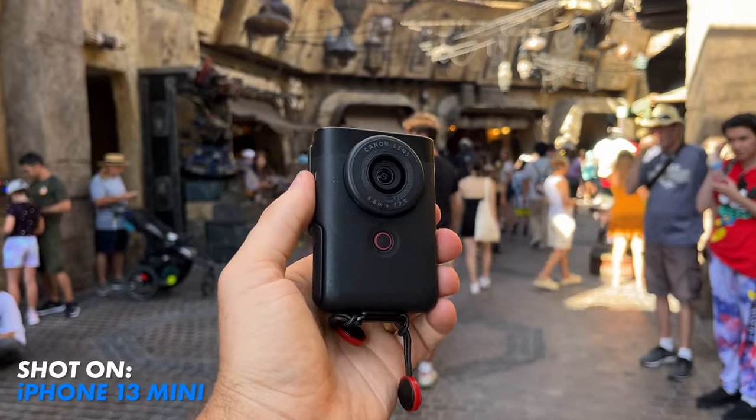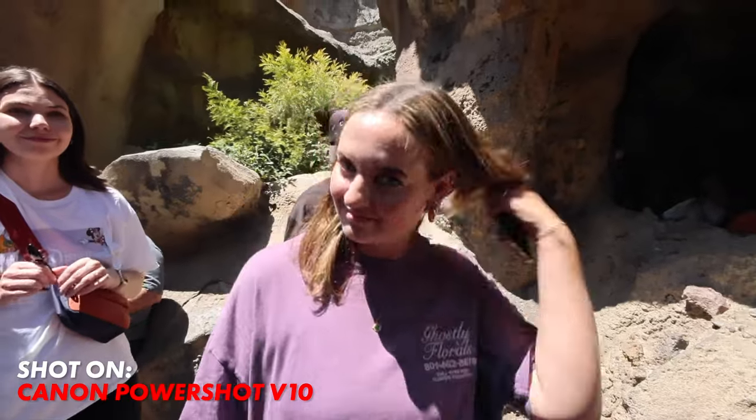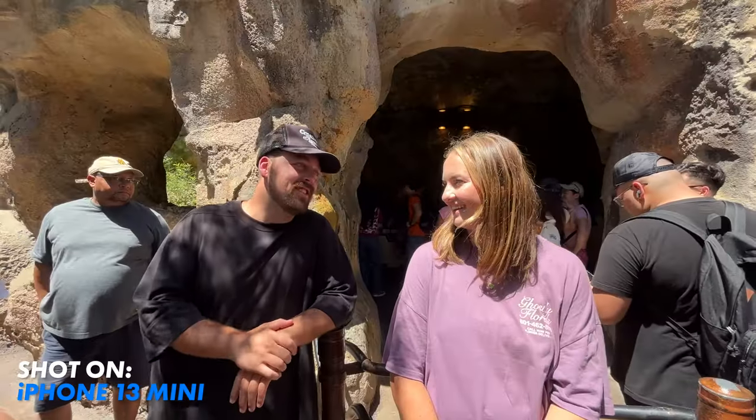The Canon V10 is an 18 millimeter lens with a 2.8 aperture. The V10 allows you to digitally crop into the video you're shooting. Here's the lens a little bit cropped in, a little more cropped in, more cropped in, even more cropped in. And in comparison, here's the iPhone 13 mini on the wide at 26 millimeters and the ultra wide at 13 millimeters.